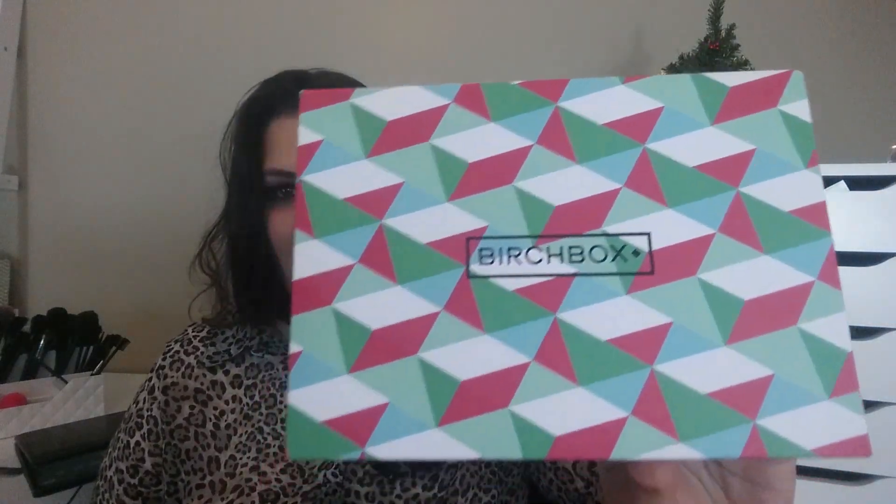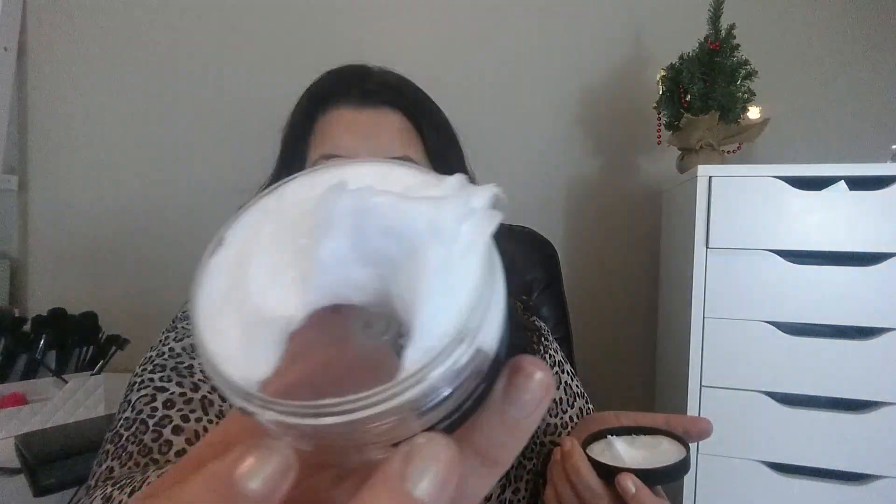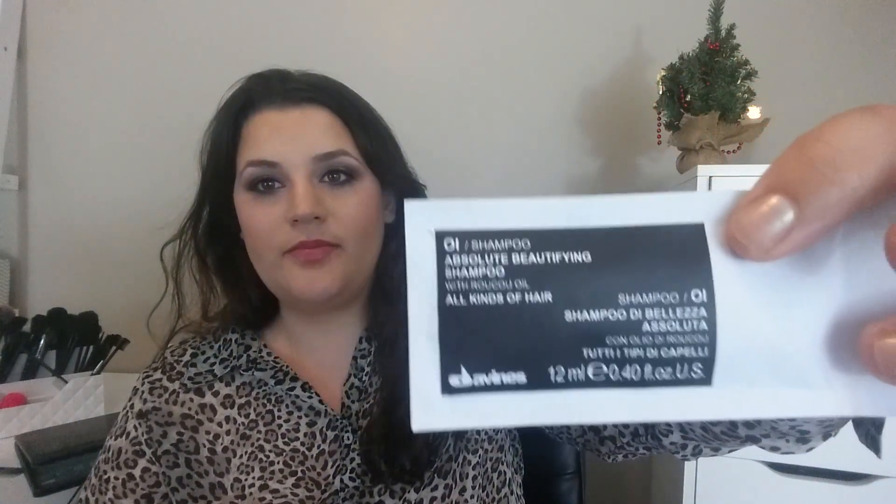This one actually came in a fun patterned box. They do that occasionally. This is the WE or OI Conditioner — Beleza Absoluta, for absolute beauty. Absolute beautifying conditioner. I've never used anything by this brand. I also noticed from the same brand, this is the shampoo that goes with that — just a really tiny sample, maybe two uses. Absolute beautifying shampoo. I also have the oil — absolute beautifying potion oil. So that's kind of a three-part set there.